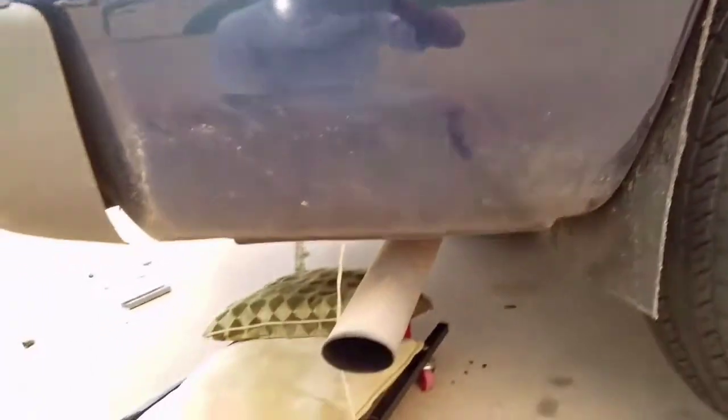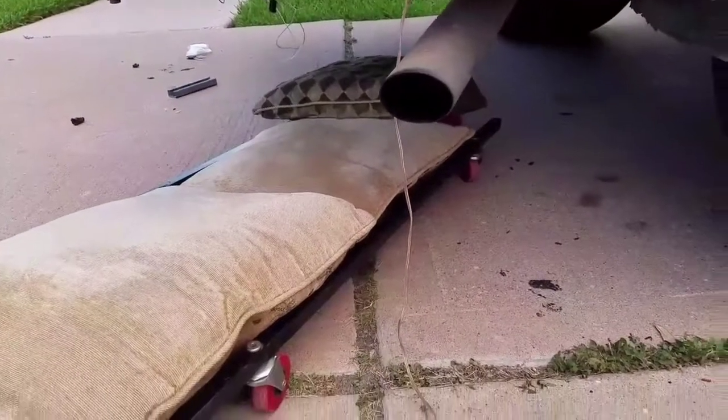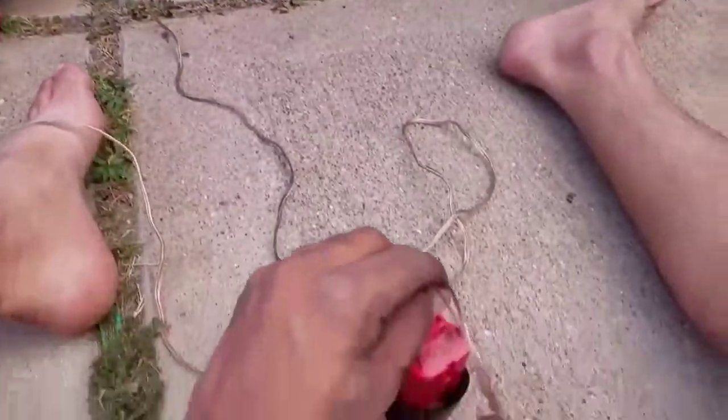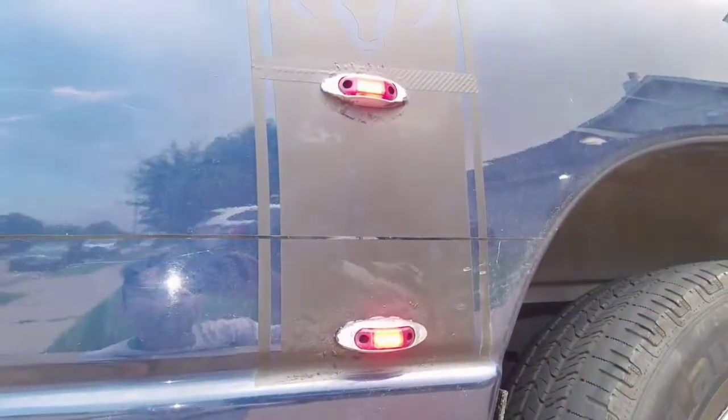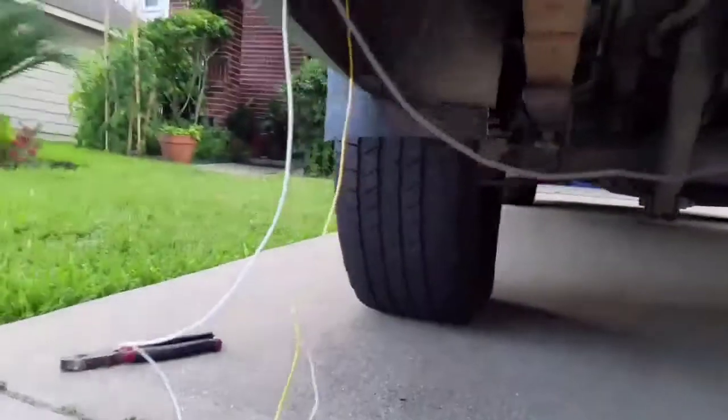Here I am installing the signal lights in the back of my truck. As you can see I got my little creeper cart with pillows to make it easier for myself. I'm testing out the lights to make sure they are working just fine before I begin to work on them. I don't want to put them on and then realize that it's not working.